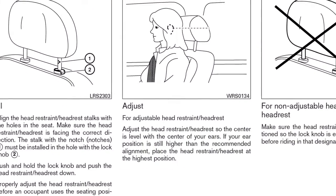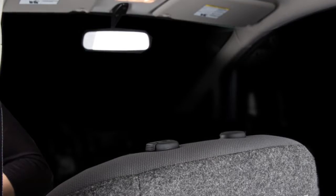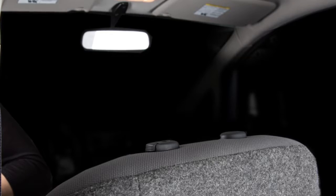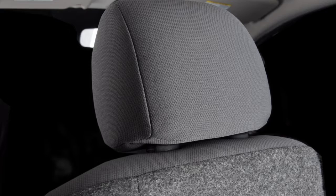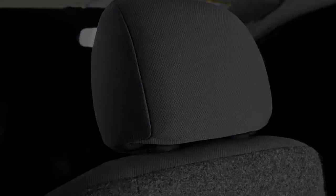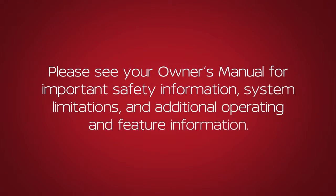Please see your owner's manual for further details. If the head restraint and or headrest has been removed, ensure that it is reinstalled and locked in place before riding in that designated seating position. Please see your owner's manual for important safety information, system limitations, and additional operating and feature information.